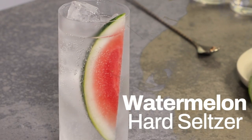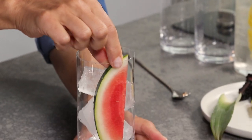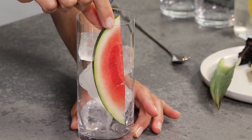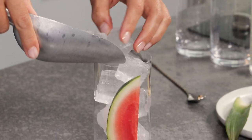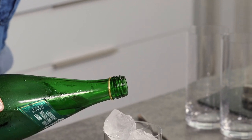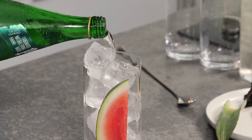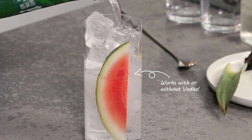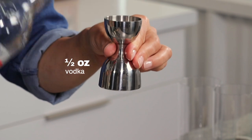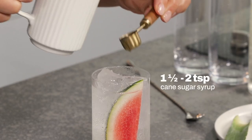Next, this one's going to be watermelon hard seltzer. Again, you've got ice. I've got the cutest, sweetest, teeny tiny watermelon. I'm going to fill it up a little bit more and fill with sparkling water. The fizz, the bubbles, it's all good. You don't have to make it a hard seltzer — you can make it a beautiful watermelon seltzer, but we're going to go for it this time. Half an ounce and a little bit of cane sugar syrup.